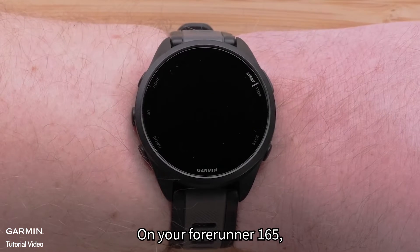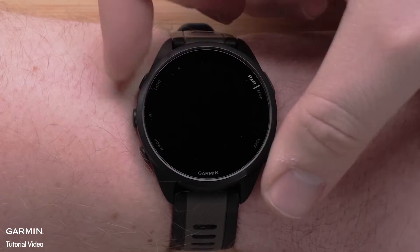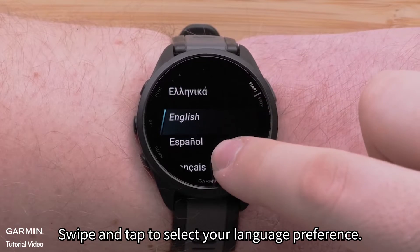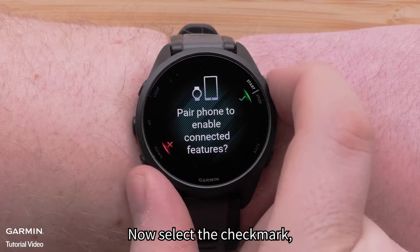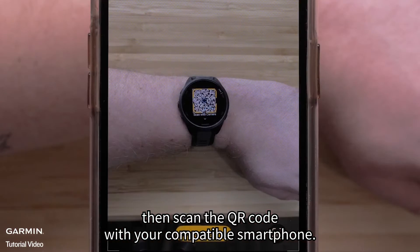On your Forerunner 165, press and hold the light button to power on your watch. Swipe and tap to select your language preference. Now select the check mark.